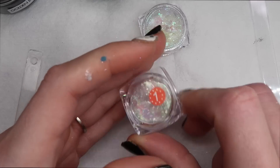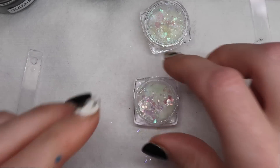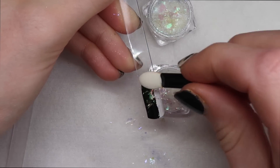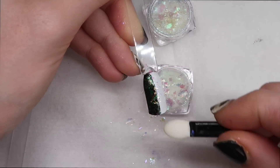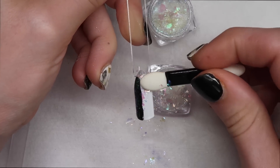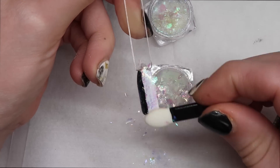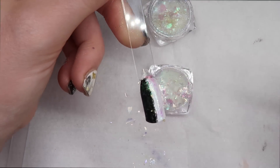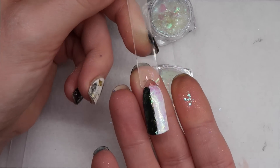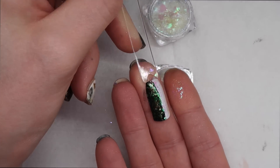Then we have number one. This one looks like it's going to be more of a green and pink tint. On top of black, it looks like green and yellow. On top of white, it looks more like that angel paper — that really pretty kind of pink and green. So this one's really versatile because it looks nice on both the white and the black.